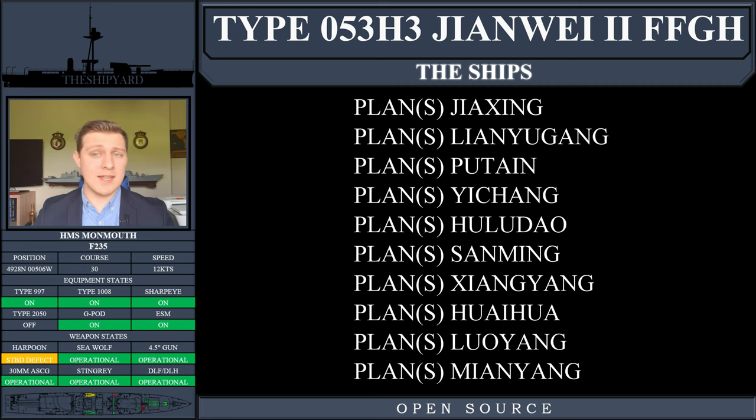Ten ships of the class would be laid down and built. Because the presenter is not confident pronouncing Chinese ship names, the individual names are not spoken, but a list should be displayed on screen. Hulls 1 through 3 and Hull 9 were built by the Hudong shipyards in Shanghai. Hulls 4, 5, 7, and 8 were built at the Guangzhou shipyards near Hong Kong. Hull 10 was built by the Huangpu shipyard. The construction location of Hull 6 is not actually known, however she is in service, so it must have happened somewhere.